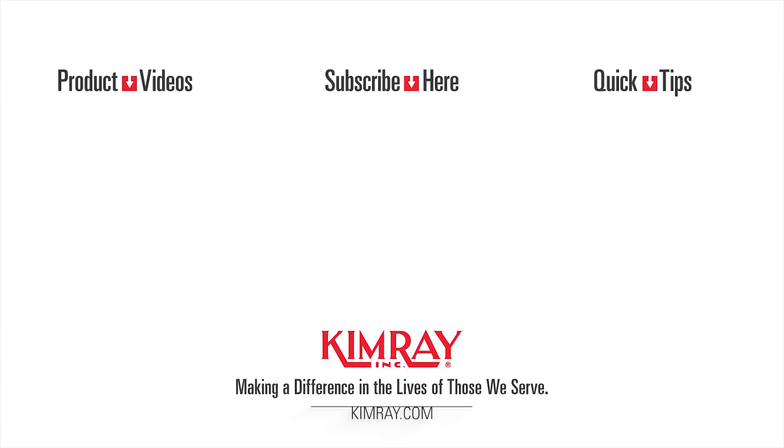For help with choosing the right components for your package, contact your local Kimray store or authorized distributor. Thank you.